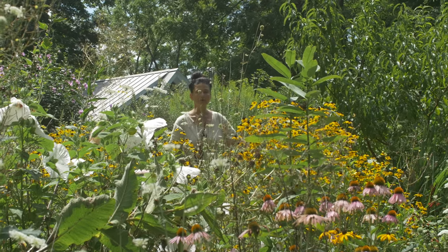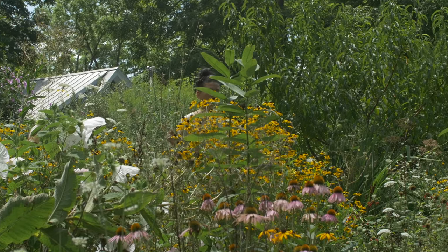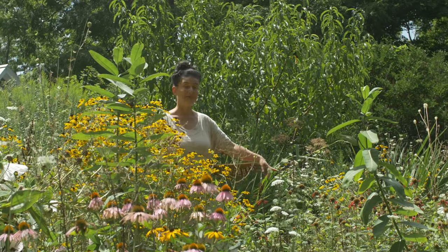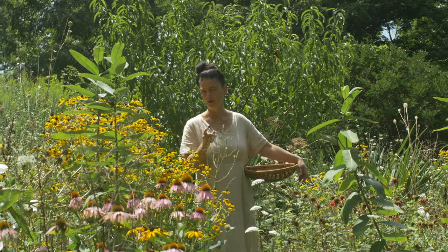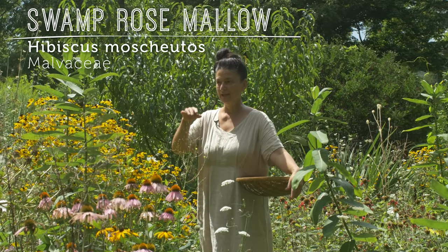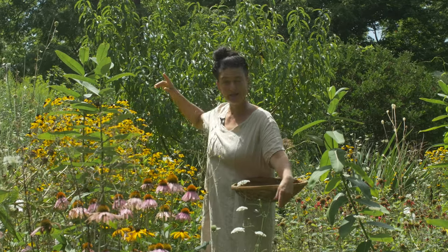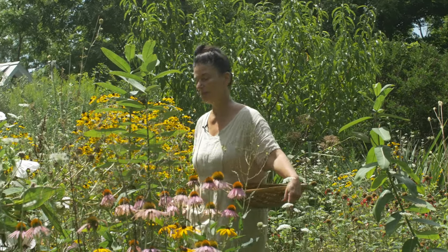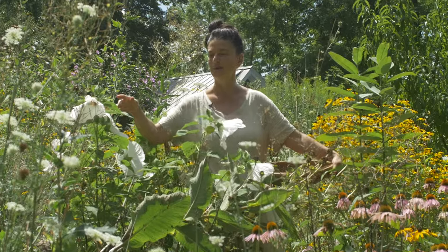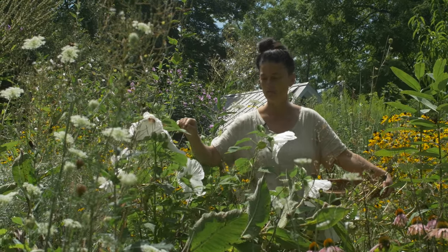Hi there, Dina Falcone here. I'm an herbalist, educator, author of Foraging and Feasting and Earthly Bodies and Heavenly Hair. What's amazing in the landscape that I want you to meet is swamp rose mallow. It's all along this patch of the garden and we're going to get in close in a moment. This is swamp rose mallow, Hibiscus moscheutos of the Malvaceae family.